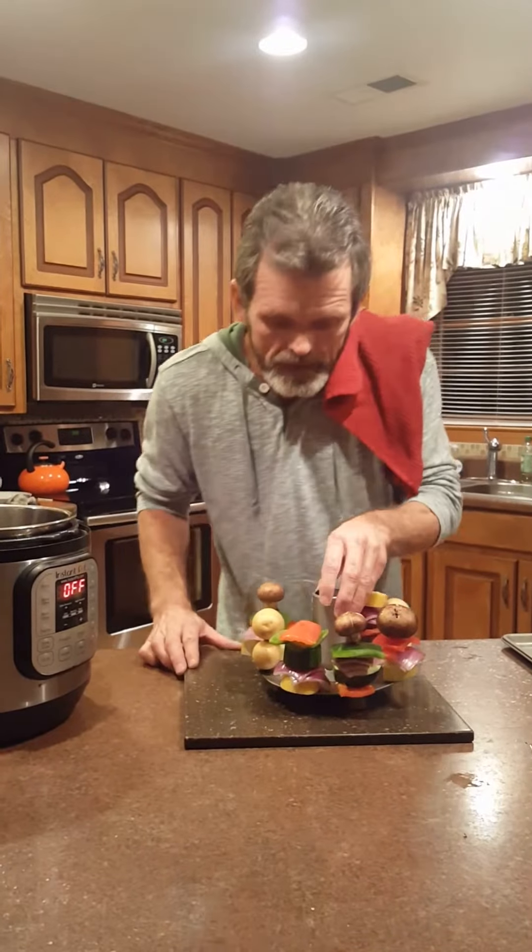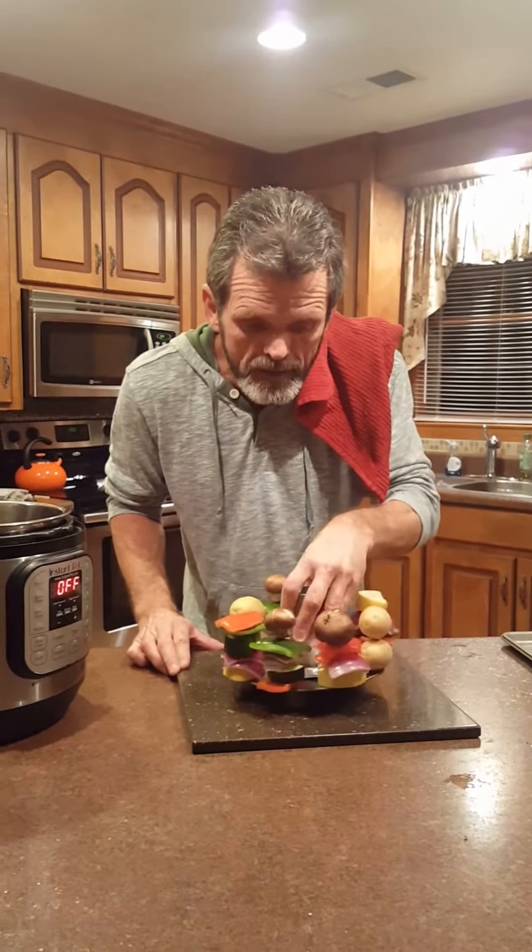I got my onion sautéed, I got my bacon browned. Now I got this bad boy — this is my rack. I got it fixed up here on my vegetables.